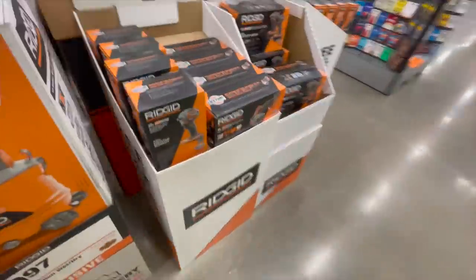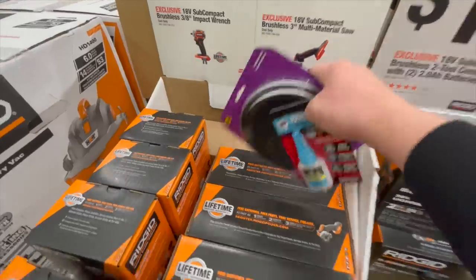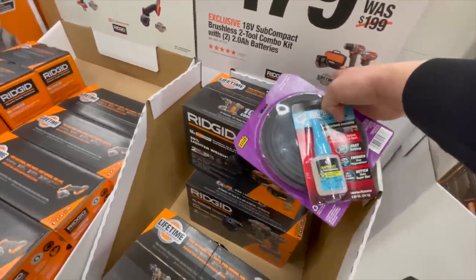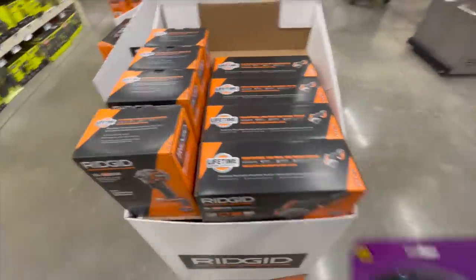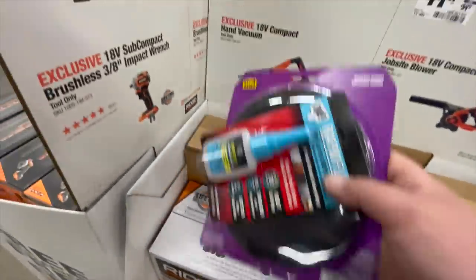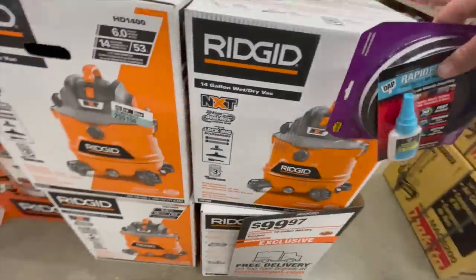For Rigid, when it comes to their subcompact stuff: $129 for the subcompact three-eighths inch impact wrench, $80 for the multi-material saw with a three-inch blade, $180 for the subcompact drill driver and impact driver — comes with two batteries, charger, and a bag. $50 for the Rigid blower, $50 for the vacuum, and $27 for the filters.